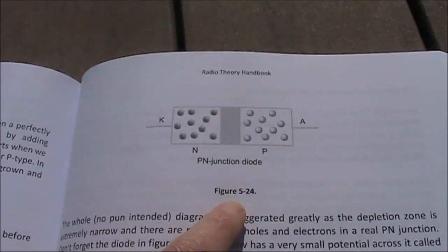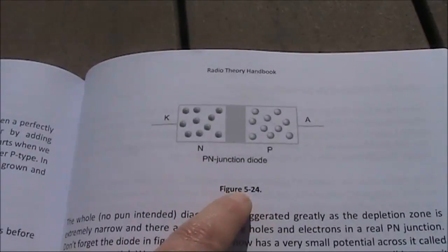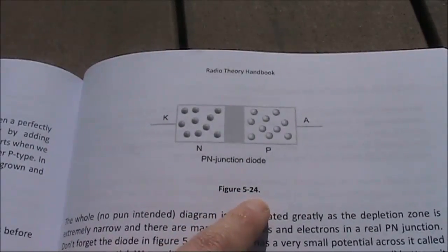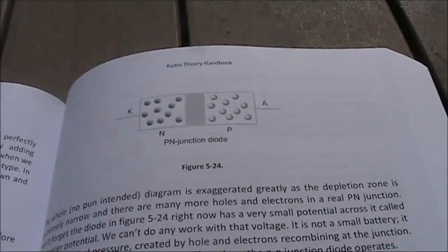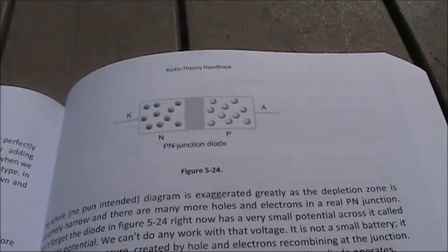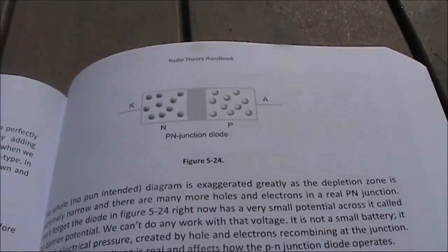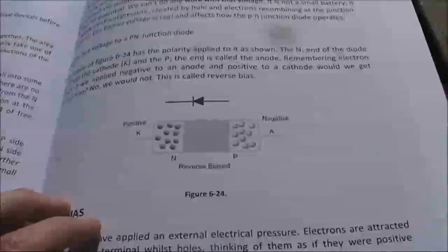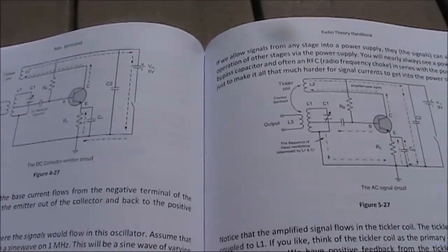Something you'll get used to when you read the book is the figure numbering. Normally in this format it's the chapter and then the number within that chapter — a bit like how Americans do dates, where the day and month are reversed. For instance, in the same chapter we go from figure 5-24 to figure 6-24. No real hassle, but if you think your eyes are playing tricks, it's not just you.